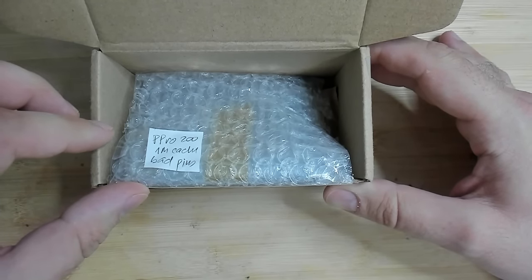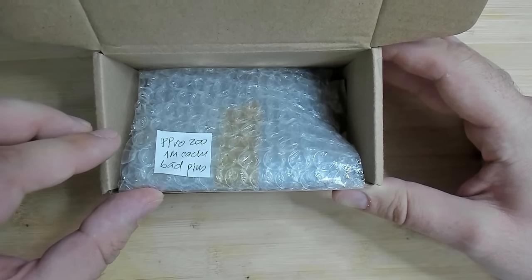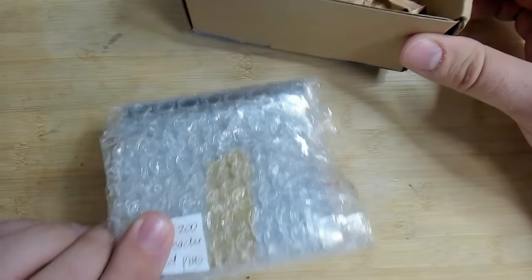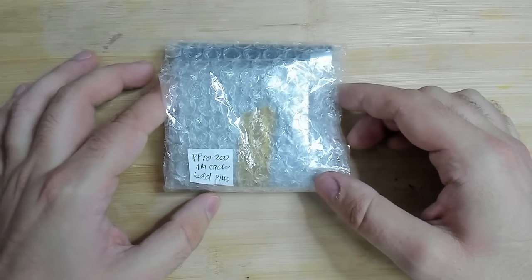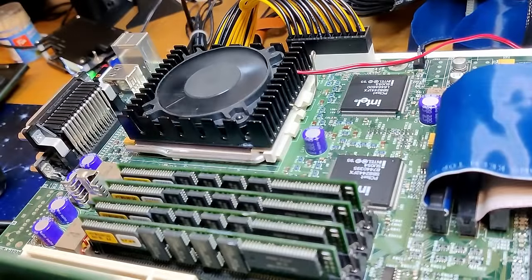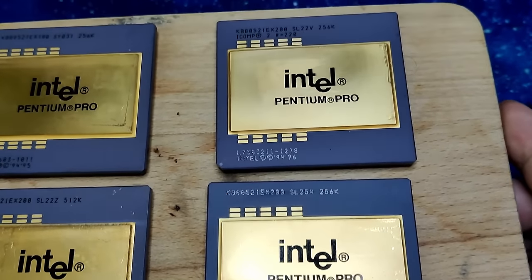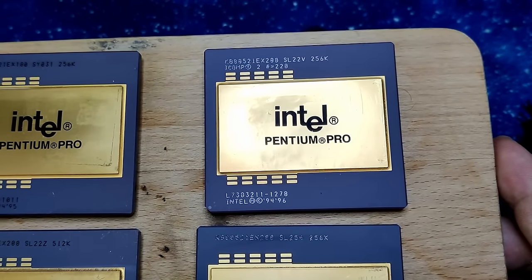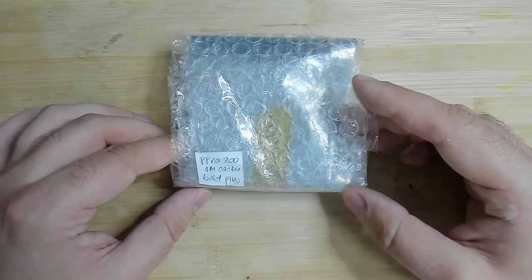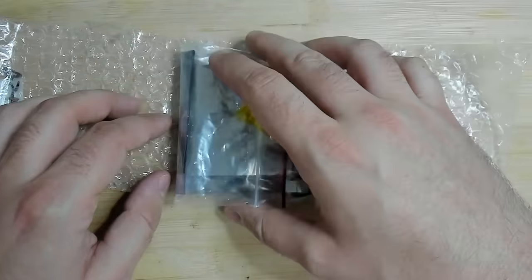Pentium Pro 200, one megabyte cache, bad pins. So this CPU is suffering from bent pins. I made a video about a Socket 8 board that I fixed recently with a few Pentium Pro CPUs, but I never had a one megabyte Pentium Pro CPU. So let's see how bad the pins actually are, and then you can watch me straightening all these pins under the microscope.